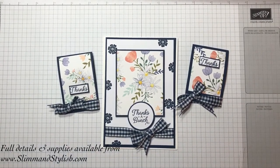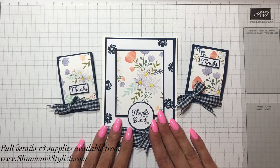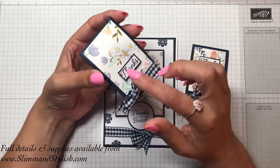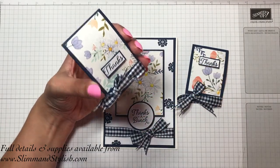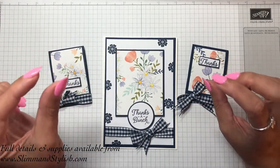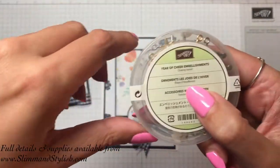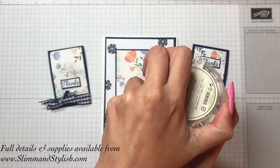Hi guys, it's Helen from Slim and Stylish. I'm coming to you today with this gorgeous little project that I've really been looking forward to making. It's not my idea — it's the idea of my upline, pootles.co.uk, to send people out little matchboxes as a thank you, and inside to include a little charm that can be used to jazz your scissors up with. She buys these charms off the internet, but I was looking at the Year of Cheer embellishments in the Autumn Winter catalogue and I love them. They are so cute and gorgeous.